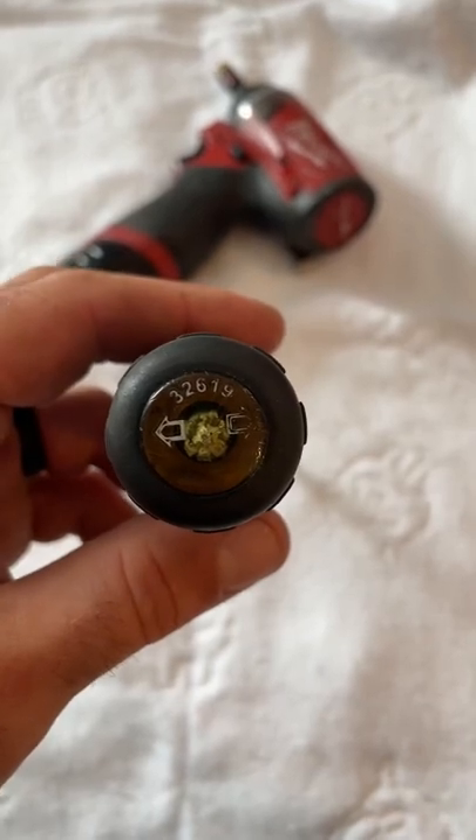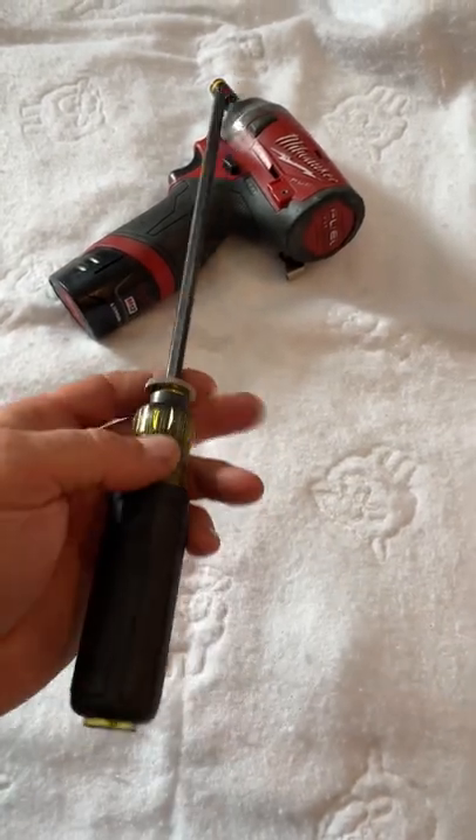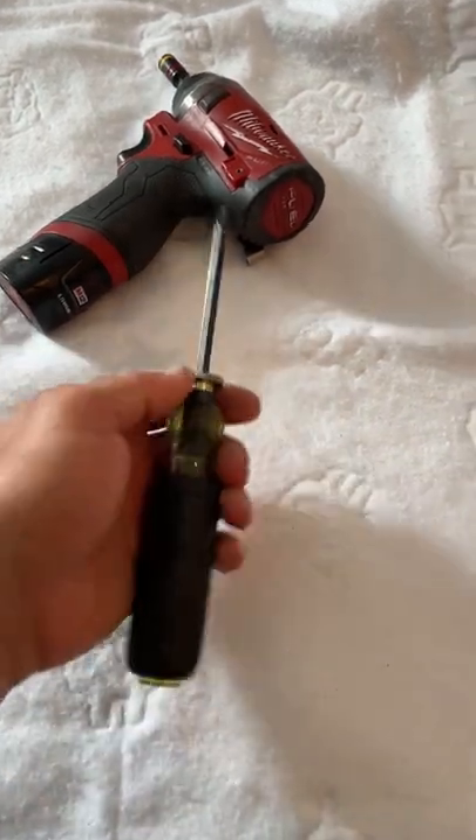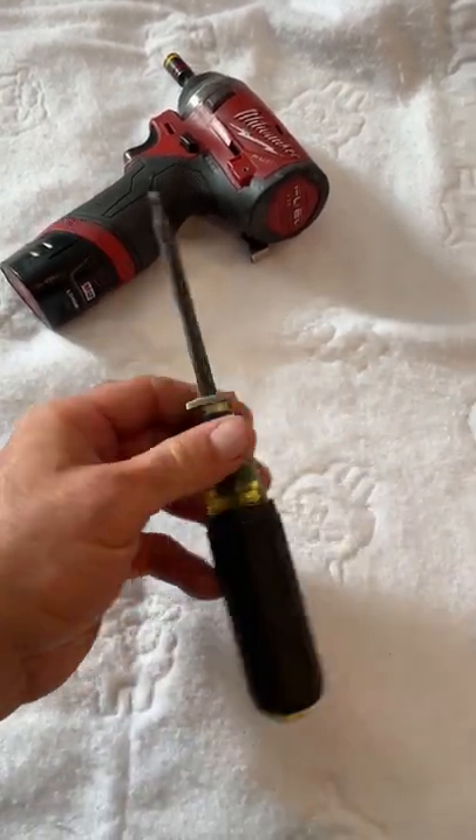I mentioned this Klein screwdriver in my loadout videos and how much I like it. Obviously I like it because of what it is — just an extendable screwdriver — but let me show you something else.